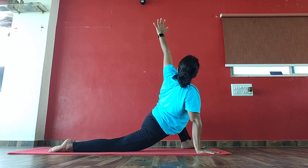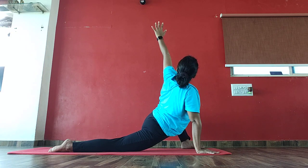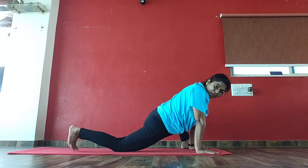10, 9, 8, 7, 6, 5, 4, 3, 2. Again exhale, come to mountain pose.